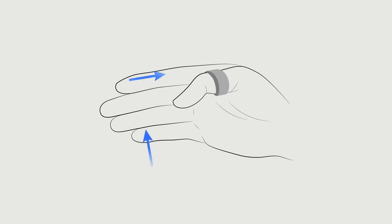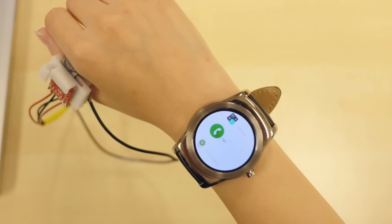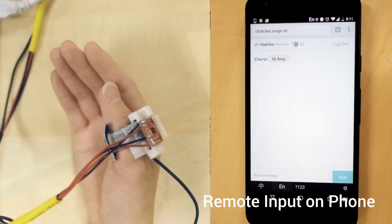FingerSound allows the user to perform a wide set of preset or custom defined gestures. It can be performed while doing another task and even eyes-free. We connected FingerSound to devices over Bluetooth and built multiple applications. It could be used for single-handed smartwatch interactions like quick replies. You can also use your phone even when it is not in your reach.